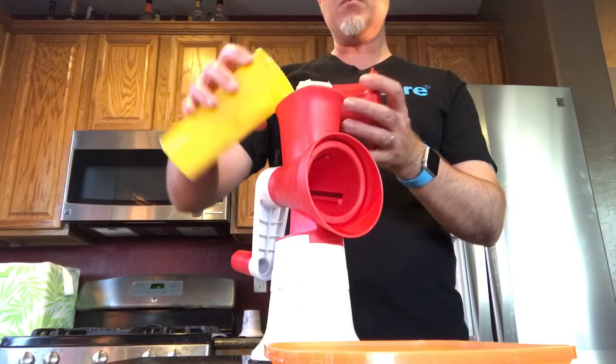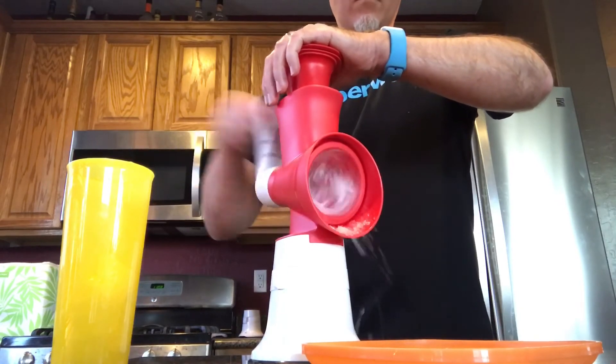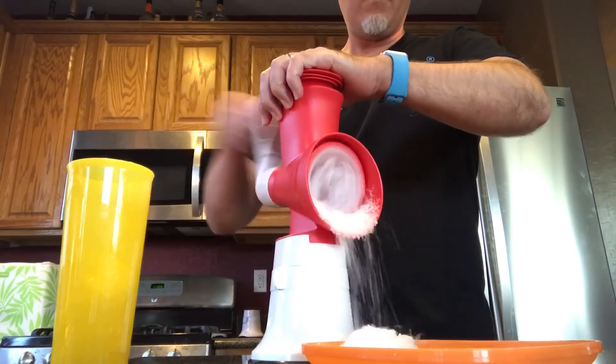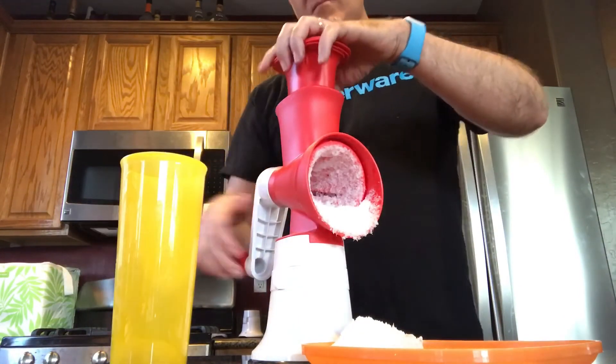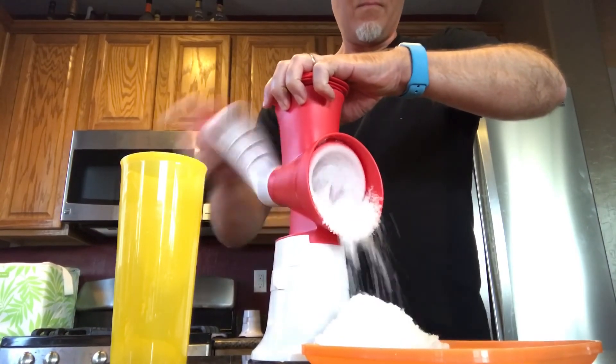Let me show you one last thing with this ice shaver — it actually shaves ice and you can make snow cones with this. It grates it down to a really fine powder. You can get the flavored syrups and pour it over the top, or any other flavoring that you'd like. You just pour the ice right into the top, just like the ice cubes we used, and then start shaving. It's your very own snow cone maker — look at this!